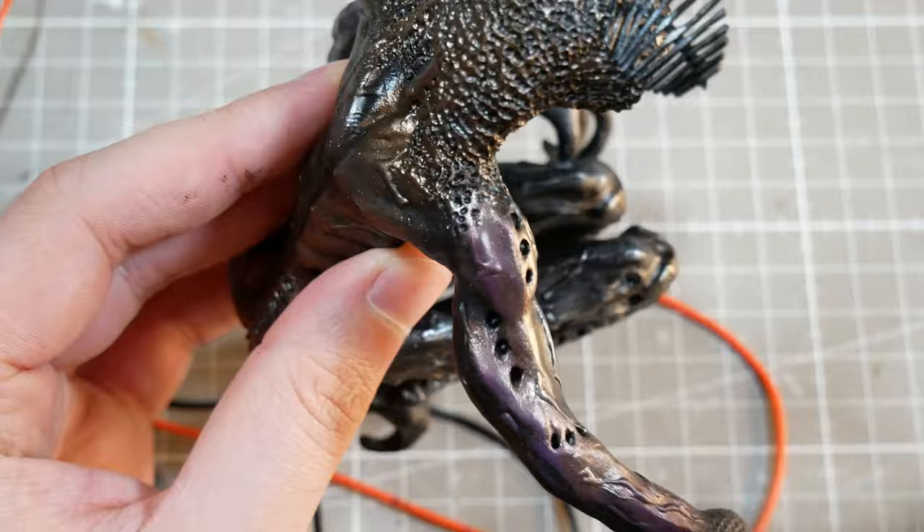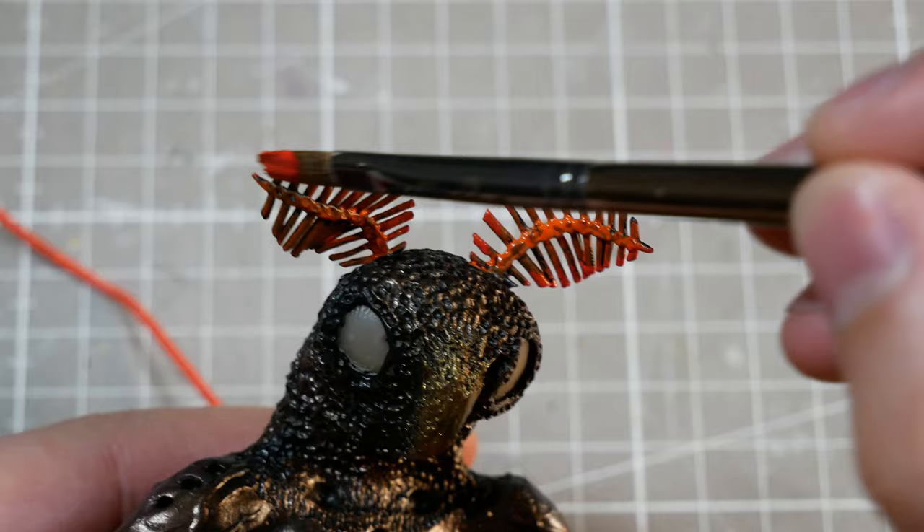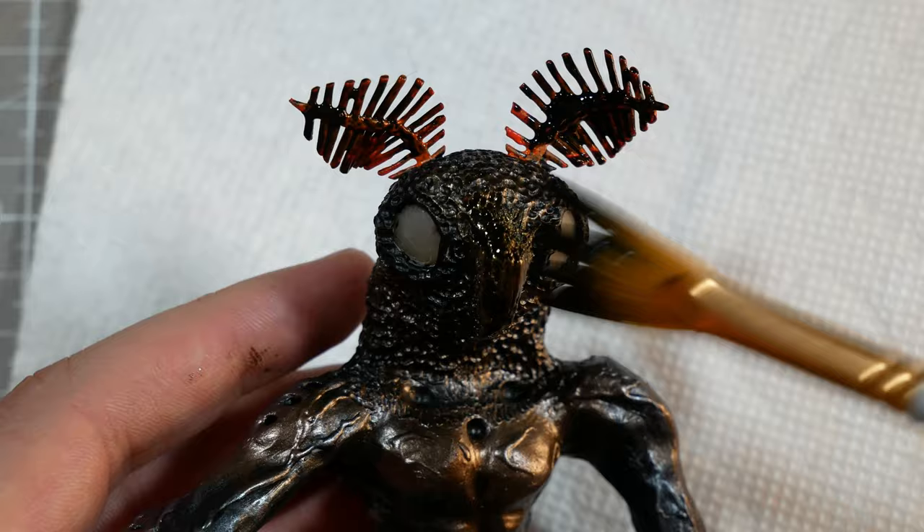His nose bit, fingers, and toes will get a brassy color, and then his antennae will get painted orange. At this point he was a bit too shimmery and metallic, so I dulled it down with a black wash.